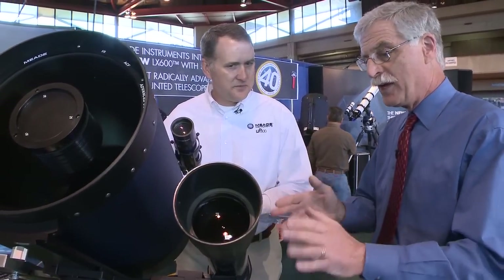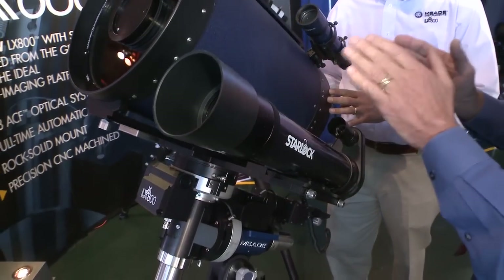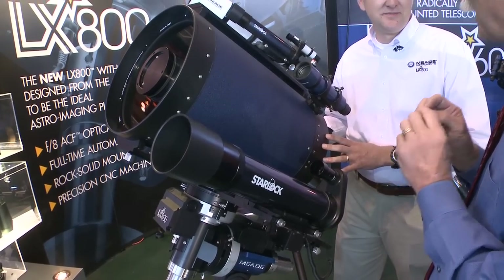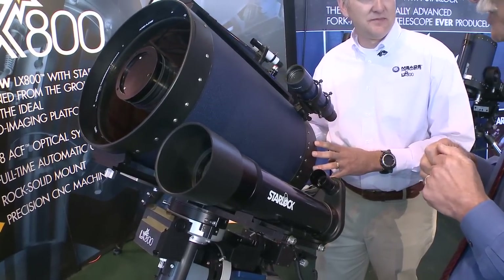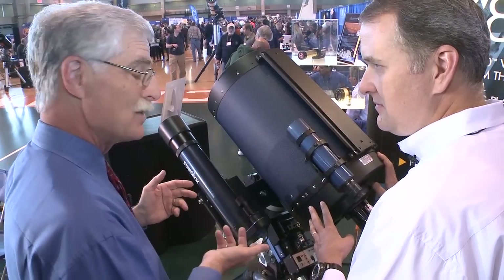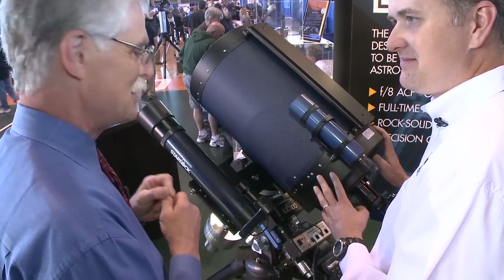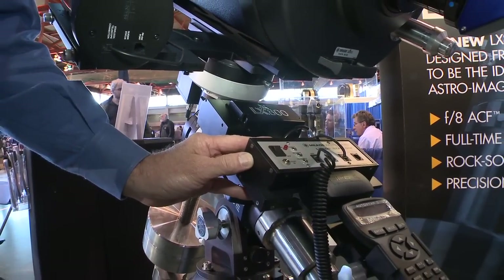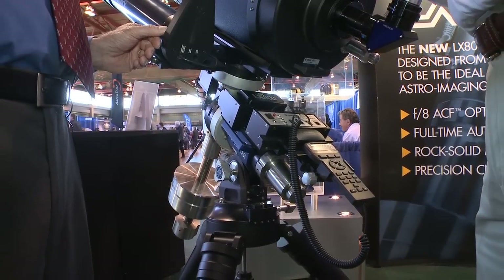The thing about StarLock is you just command it to go to an object, it slews to that object, uses its own internal smarts to center that object precisely, then automatically finds a guide star and begins tracking — down to an eleventh magnitude guide star. You don't have to do anything other than say 'go there' and it does it all automatically. Once it's started to track and guide, you just open the shutter and take your picture — focus and shoot. Setup in the field has a computer-assisted polar alignment routine — you can align this telescope in about three minutes and be guiding in about three and a half. There's also a drift-align assist, which uses the StarLock to help image a star and assist the user in getting precisely drift-aligned to avoid any declination or RA drift, achieving the precise polar alignment needed for critical astrophotography.